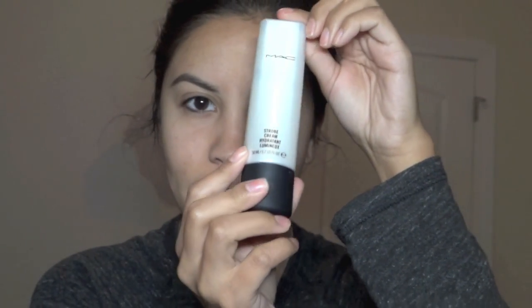I've been using Strobe Cream a lot as my moisturizer, and I find that it really illuminates the skin and makes it really perfect and smooth and supple when you're putting on foundation.